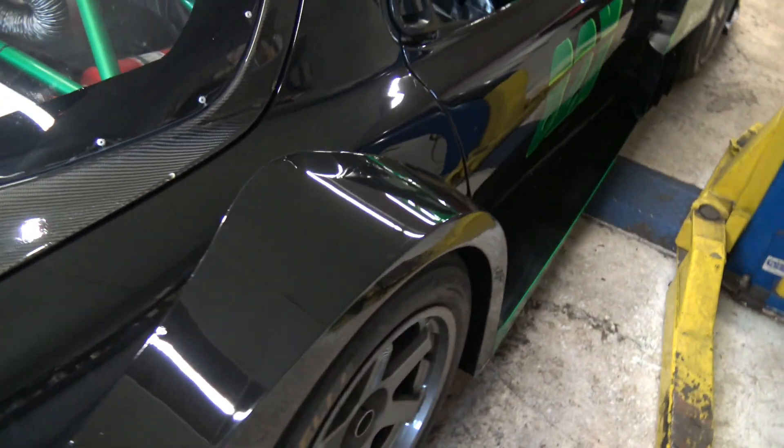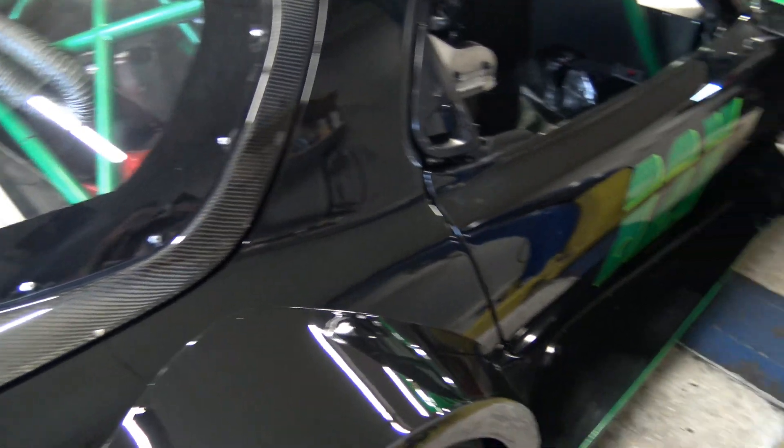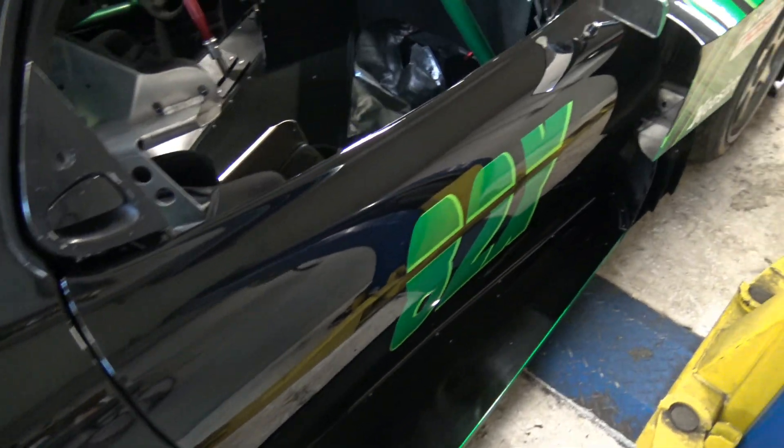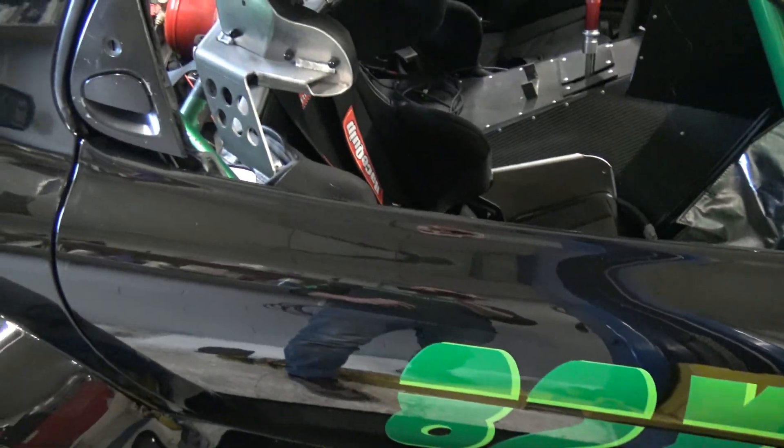Hello everyone and welcome back — this is part two of Inside the GT700. If you happened to miss part one, look back through my videos and you should be able to find it and get caught up.